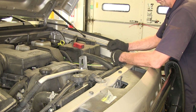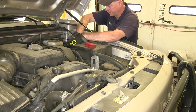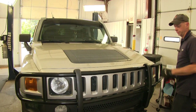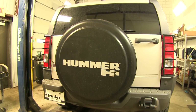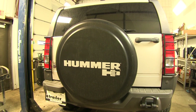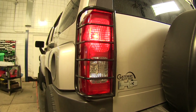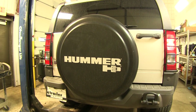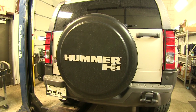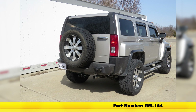We'll go ahead and zip-tie our excess wire in the engine compartment, then close the hood. With all our electrical connections made, let's go ahead and try it out. We'll apply power to our wires and see how they work — first our running light circuit, then our left turn signal, then our right turn signal, and our brake signal. We know it will work because it's the same as turn signals, but they just stay on. And with that, we're finished with part number RM-154 from Roadmaster on this 2006 Hummer H3.